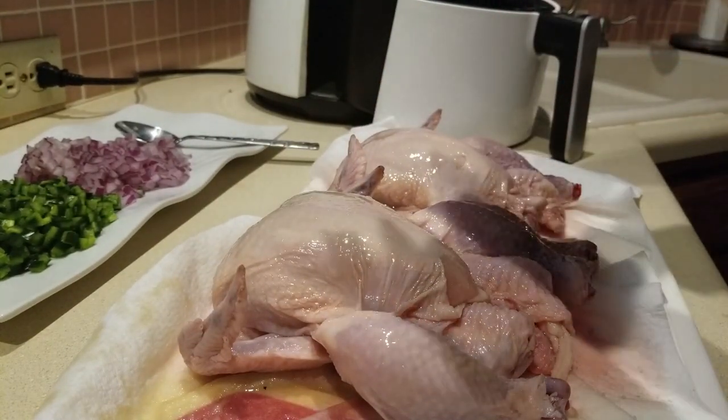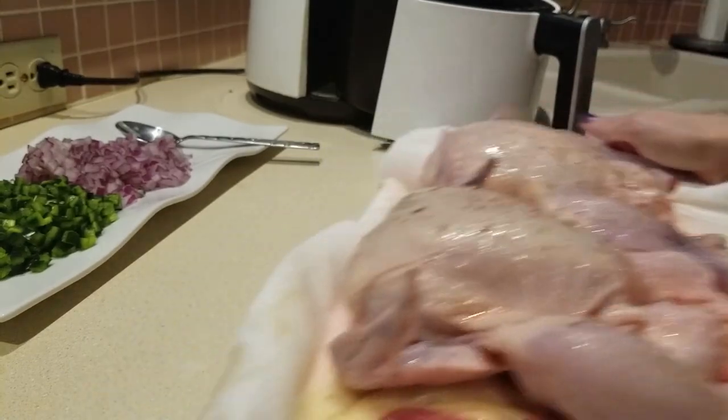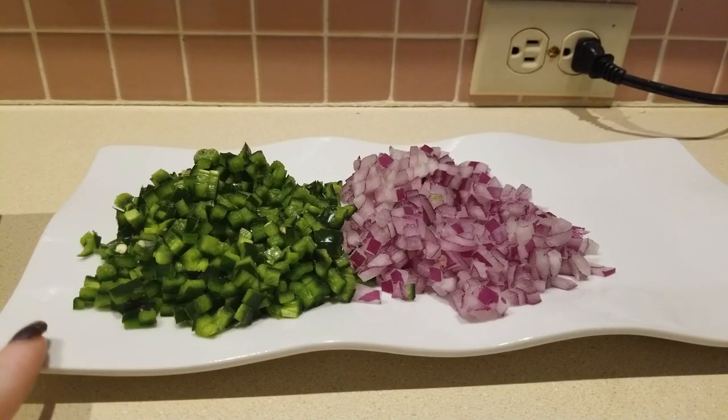Next I will salt and pepper these and then let them rest. Here I have part of my mirepoix. A mirepoix is typically some sautéed vegetables — traditionally the trinity is celery, onions, and peppers. You sauté them slowly over a long period of time.